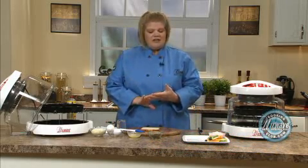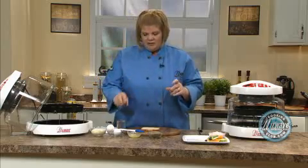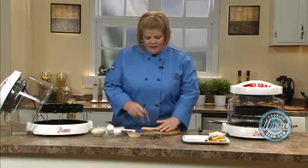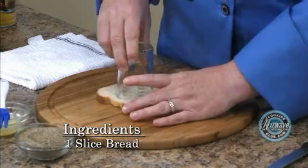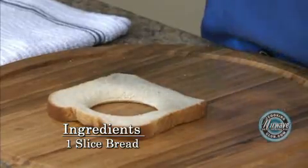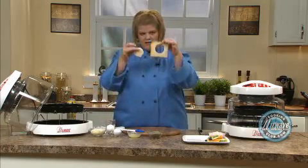I started off making these when my kids were little to get them to eat eggs, and I used fun cookie cutter shapes. But for this one I like to just kick it up a little bit. Just take a piece of bread, any kind that you want, a small round glass or a cookie cutter, whatever you want to do. Cut it out — it's going to look like this.